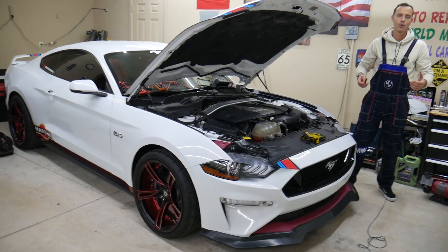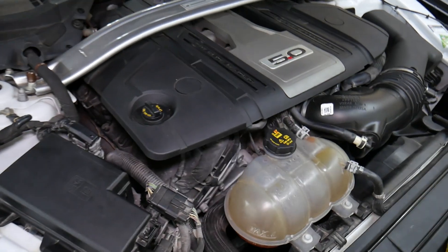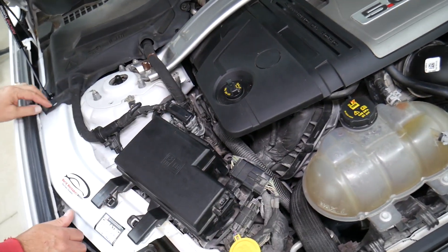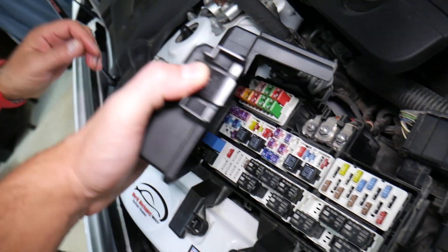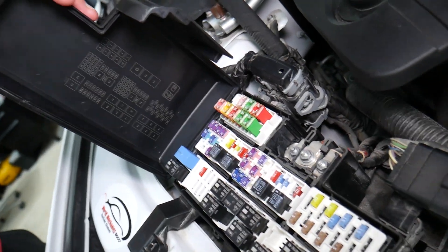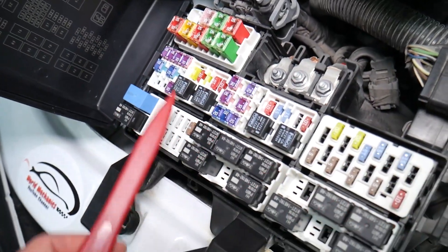So let's start. The differential pump relay — let's explain where it's located. We'll demonstrate on a 2018 Ford Mustang GT. Even if you have a different engine, it should work as well. The fuse box is right here on the passenger side. You open it by pressing here and lifting it up. On the back side, you'll see your fuse numbers and relays printed there — that layout corresponds to what we have here, which is super convenient. The bad news is they don't tell you what each one is for, which is why we're making this video.